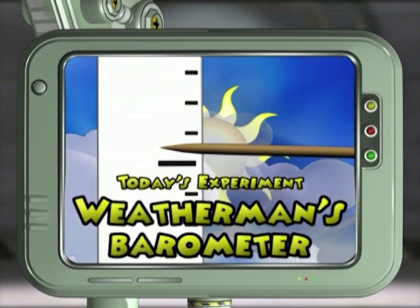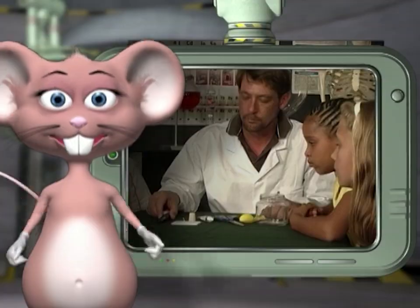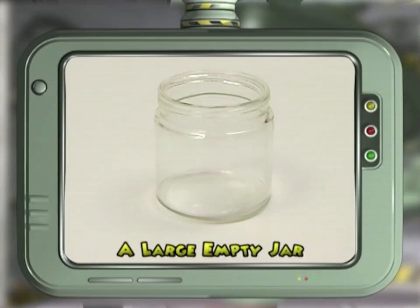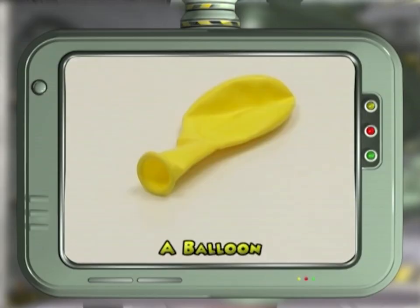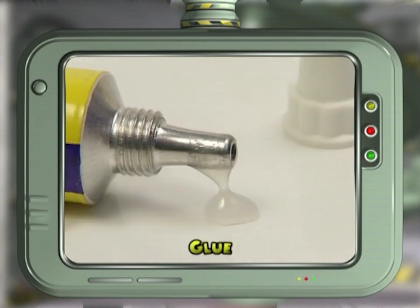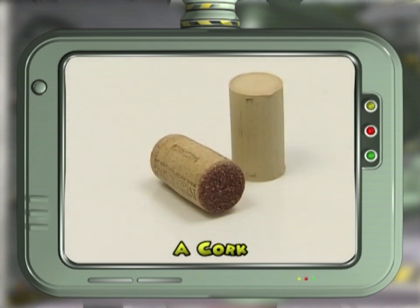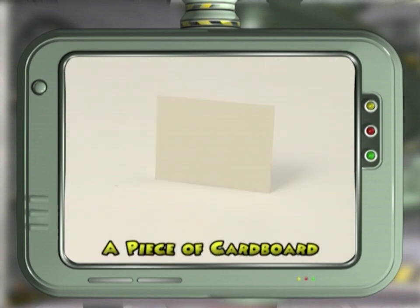Today we're going to be the weatherman and predict the weather by making your own barometer. For this experiment we will need a large empty jar, a balloon, a pair of scissors, glue, a long and short stick, a cork, a piece of cardboard, and a marker.